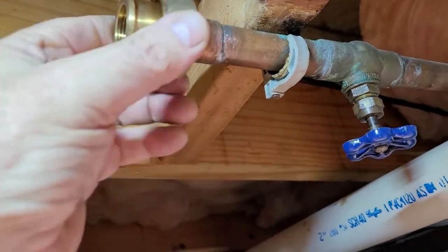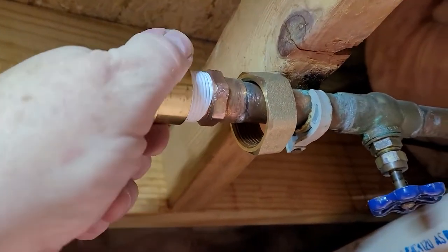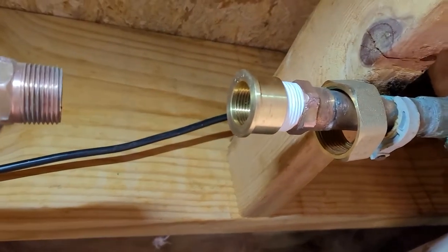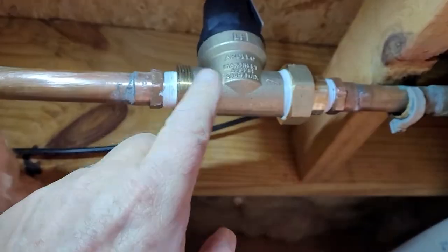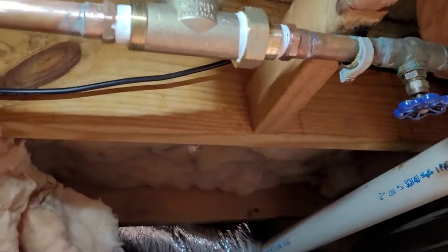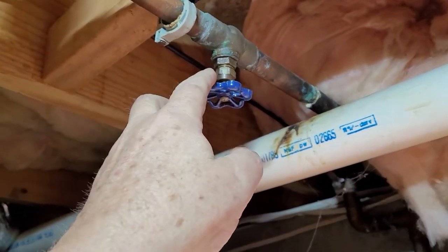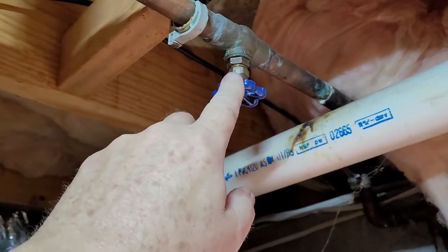All right. So I took a little time to clean off these threads — you probably saw they were grubby. And then I put the Teflon tape on there. Be sure to put this on first or you'll never get it on there because it won't come off. It goes up against that flange, so you've got to put that on first. Now I'll do finger tight first and then use a wrench. And I'll put tape on this side too, so that we're ready to put everything together.